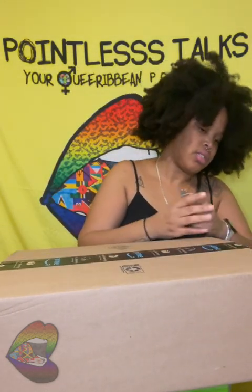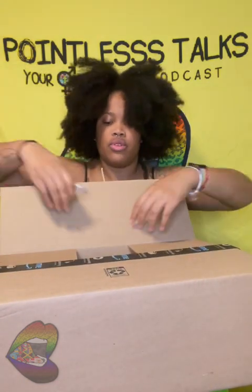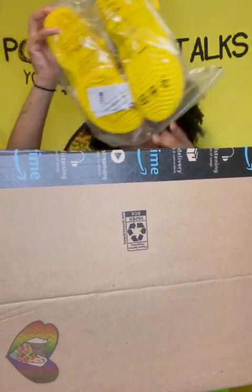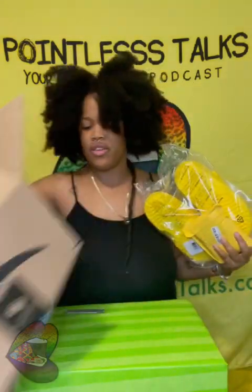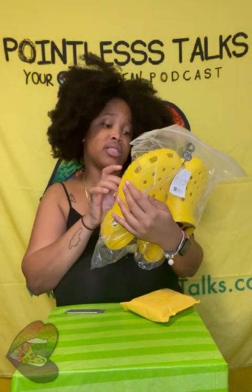I'm pretty sure about what's in this. Oh, Jesus. My bag. I forgot there were two things in here — the whole time I thought there was just one. For those of you who follow FKD on Twitter, y'all probably saw that they posted these yellow Crocs for like $18 online. They look official. They got the tag on there and everything.